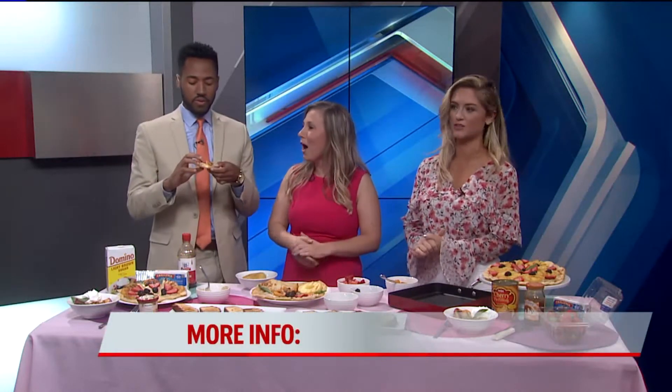Thank you so much, Kylie. This pizza's delicious — it's a perfect time of year to grill. If you want this recipe, go to our website, fox59.com. There's much more ahead in our next half hour.